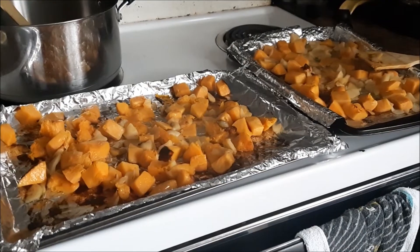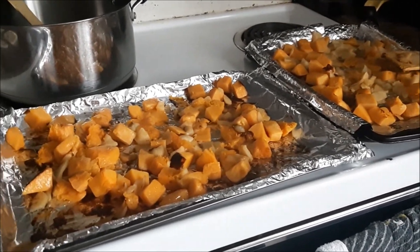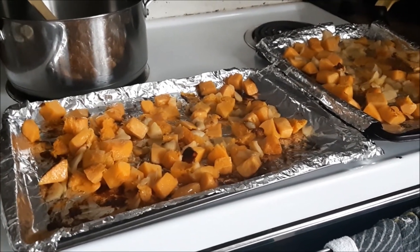Okay, that's one onion chopped up. So the apples and the squash are finished roasting, and now we're going to start making the rest of the soup.